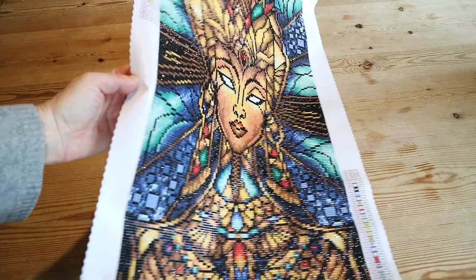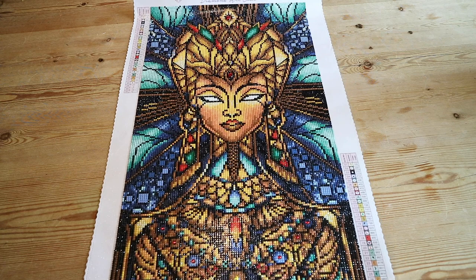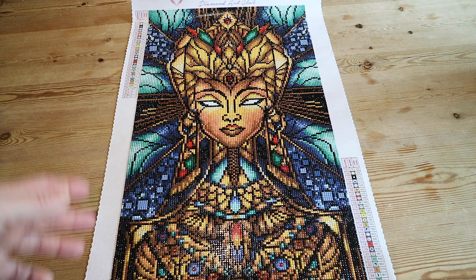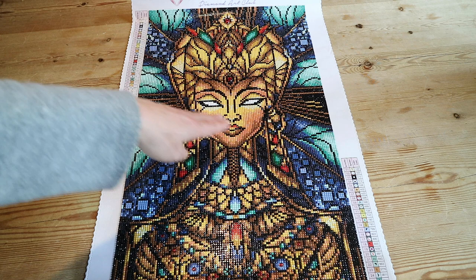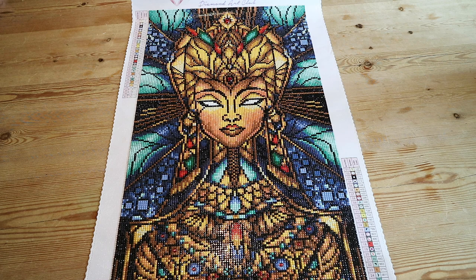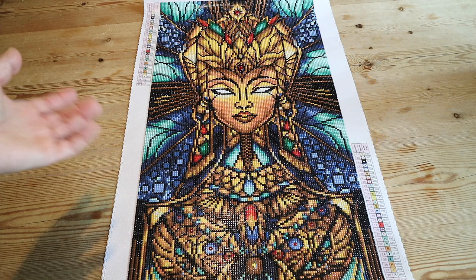So here she is — our beautiful Never TT. She's so sparkly, I hope I was able to show you. This was such a fun project. I really loved the build-up: first the outlining, then the outside parts, and then ending with the center. So much fun, and the special drills are beautiful as well. I just wanted to show you another way to work on it, just to keep yourself entertained. And this was really easy to work on.